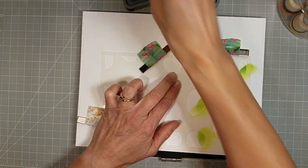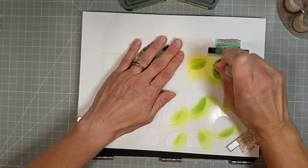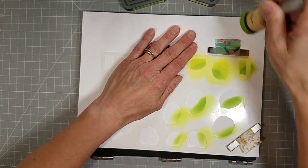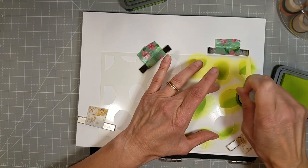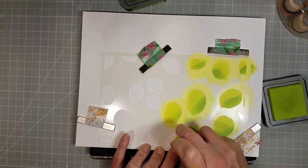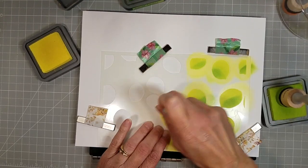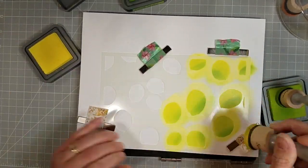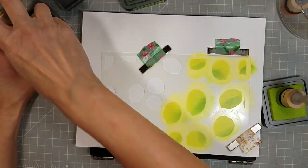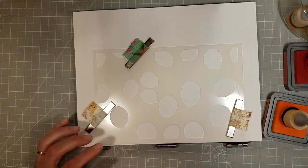Now I'm using some greens — we've got Mowed Lawn — and I'm going in with the darker color first, and some Twisted Citron. After I have all of these colors in, I decide it's not quite the color I want and I come back with a little bit of Squeezed Lemonade and go over it. That helps smooth it out and give it a little more of that bright color.